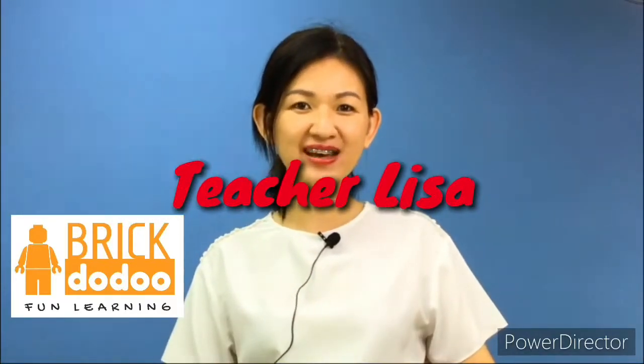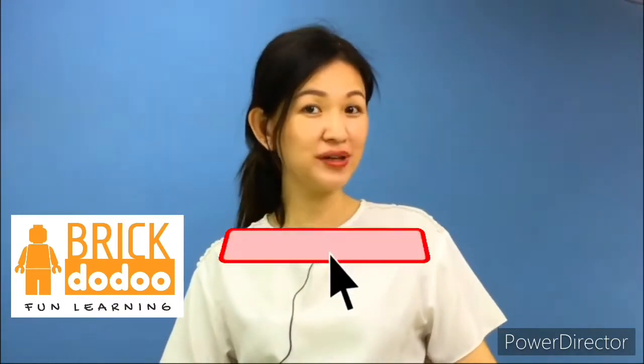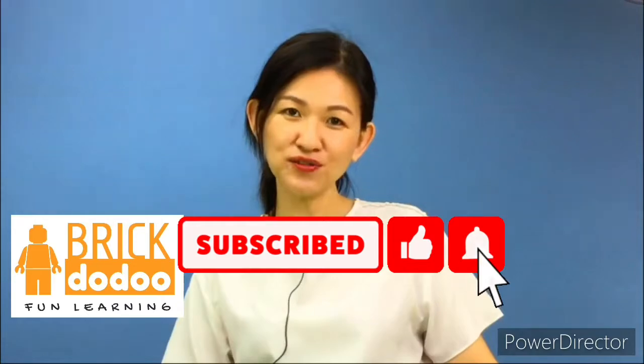Hi, it's me, Teacher Lisa! Welcome back to the Bricks Voodoo channel. Please like and subscribe to our channel if you haven't already, so that you can get a notification every time we upload a video.